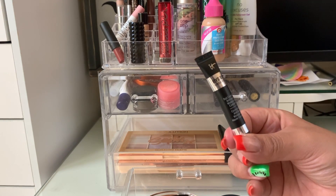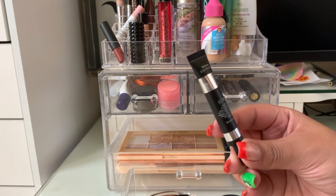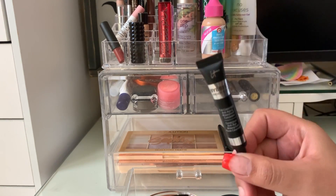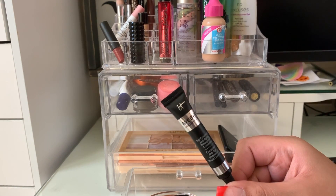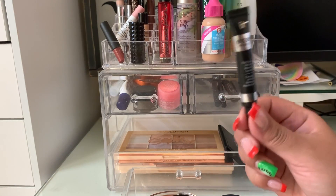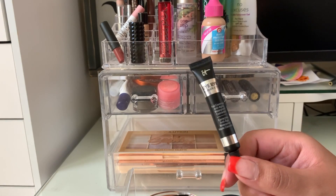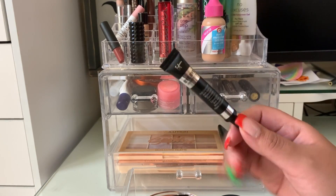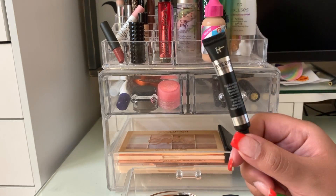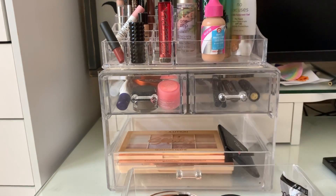The It Cosmetics Full Coverage Anti-Aging Waterproof Concealer — I have mine in light medium. A little bit goes a long way. I did apply some to the under eyes a few days ago and it looked super heavy and cakey. But someone in my comments said a little bit goes a long way with this, and she's definitely right — today I used a little amount and it went far. I find that this shade is a little too light for my liking, but we're going to put that away.